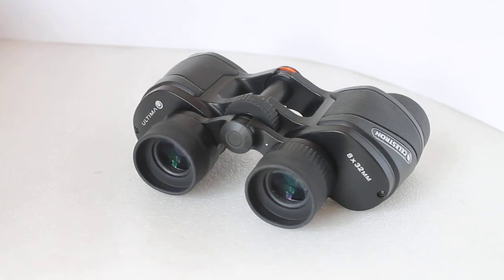Howdy folks, thank you for tuning in. Today I'm going to have a look at one of the new range of binoculars from Celestron — it's the Ultima Pura series, available in 32, 42, and 50mm variants. This is the 8x32 option. If this quick video makes you think these are the ones for you, you can support our channel by clicking the link below to purchase.